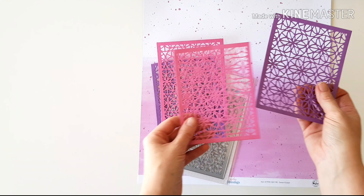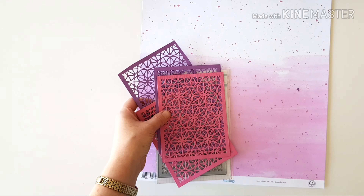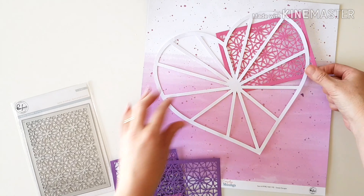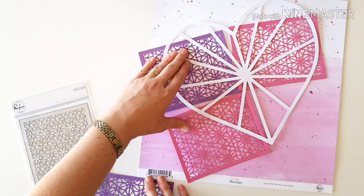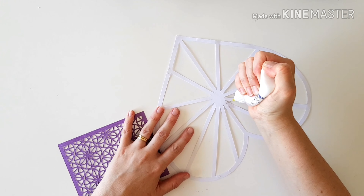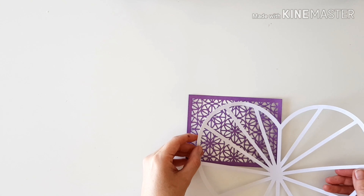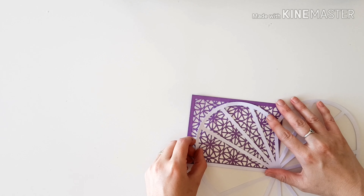I've got the Sweet Escape paper below and our Geo Floral Background die, which I have cut in coordinating violet and bubblegum pink cardstock. I've also cut a heart cut file from Paige Evans in the Silhouette store, and I'm going to use these beautiful cuts to back my cut file, getting a lace or stained glass look effect.